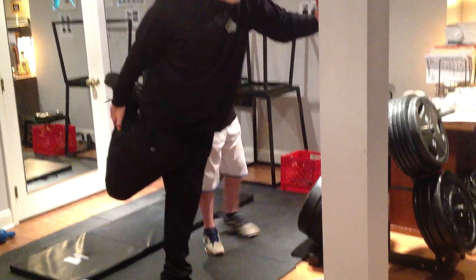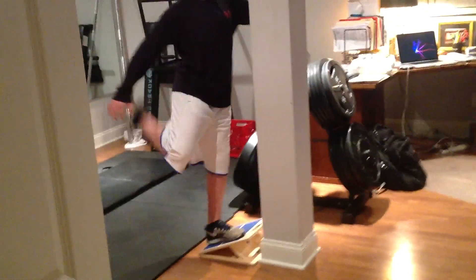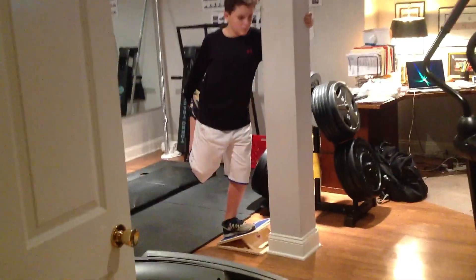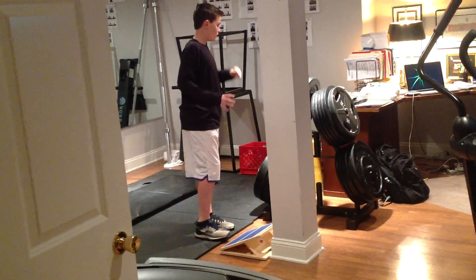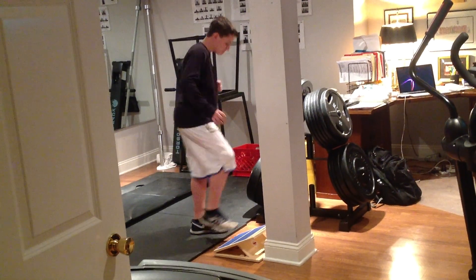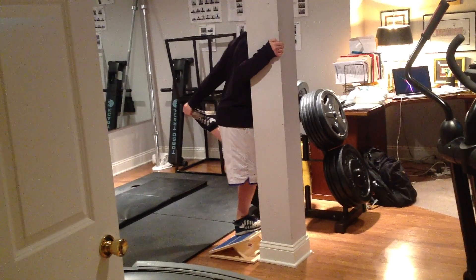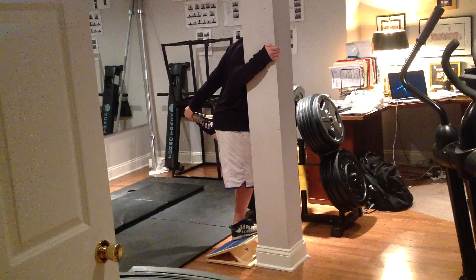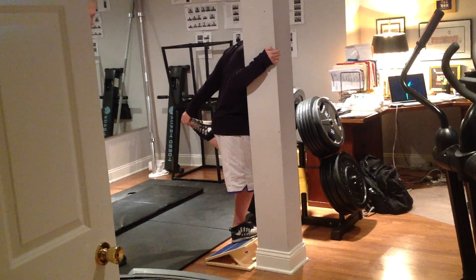Quad stretch. Up. Good. Good. Very good. Other one, please. Good.